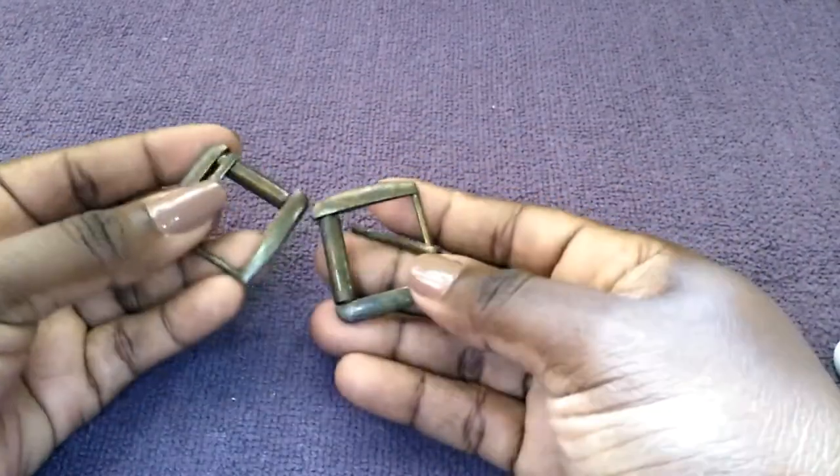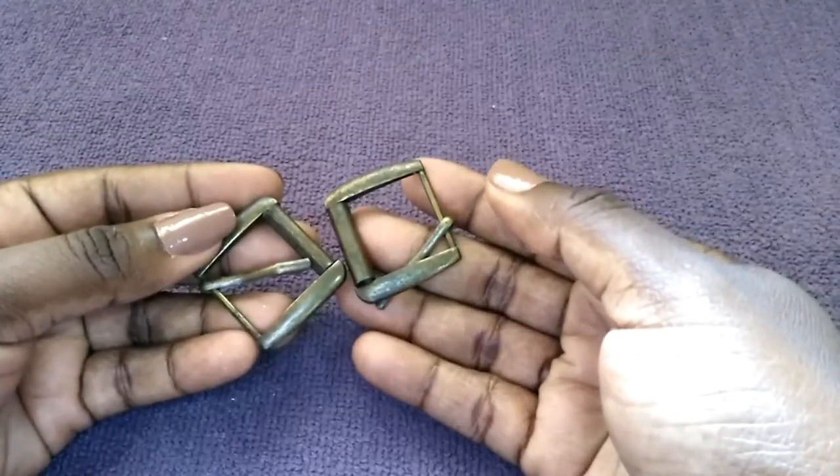Next are buckles. These are great for backpacks.